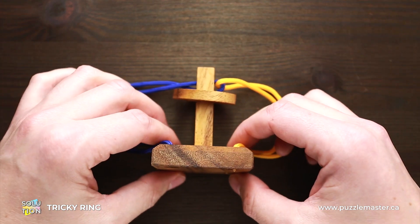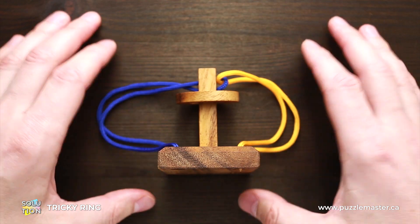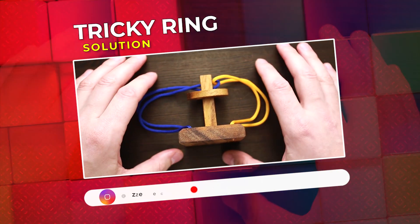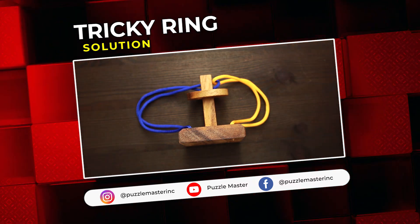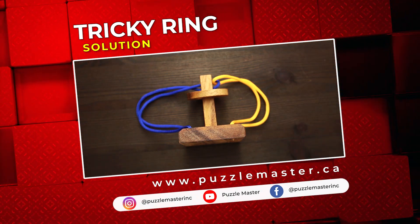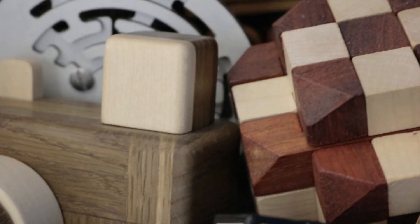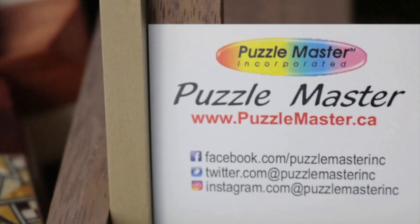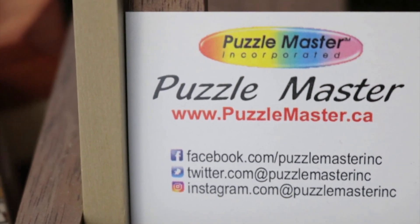As you can see, the solution is easy, but it is pretty difficult to find it. If you like the tricky ring puzzle and want to try some other great string puzzles, go to puzzlemaster.ca. See you next time. Bye.